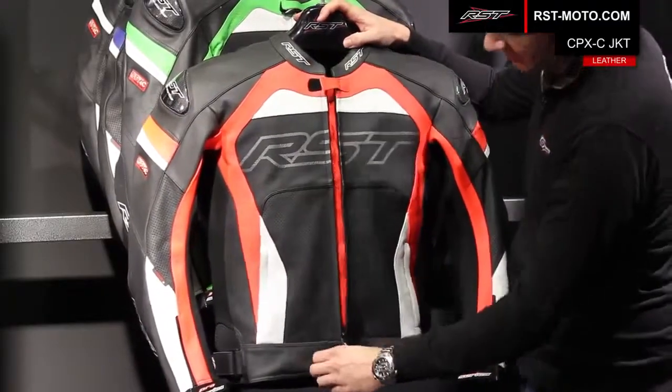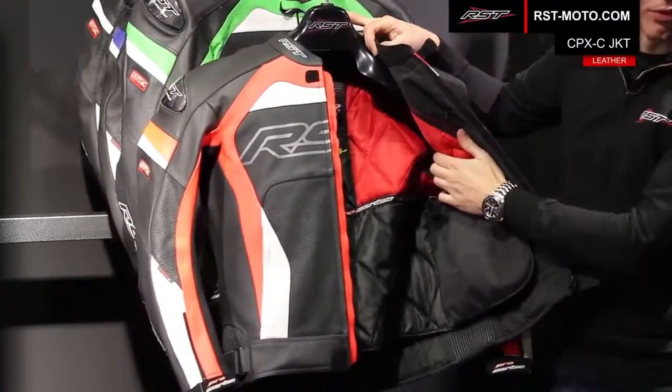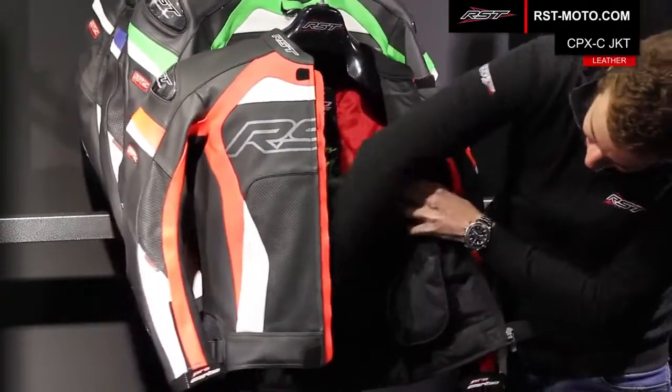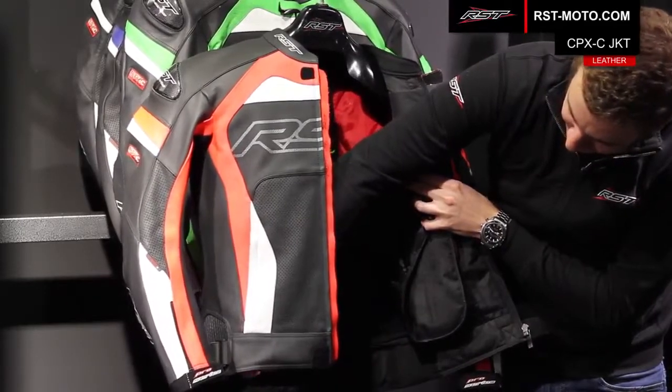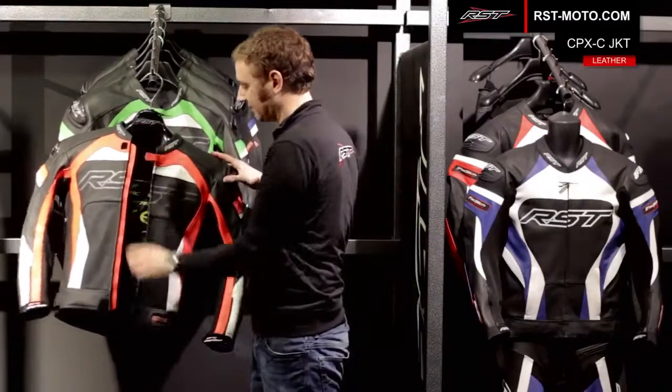Moving inside the jacket, you've got a really nice soft removable thermal gilet on the inside. You can see the 360 connection zip that runs the length of the jacket, and that's on a nice piece of stretch material so it's really ergonomic when you're moving around on a race or sports bike.